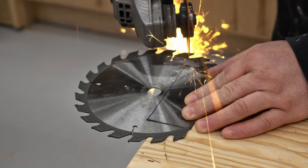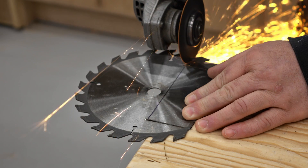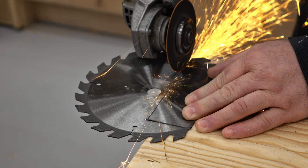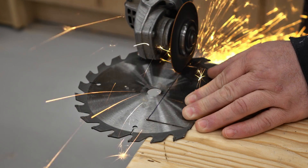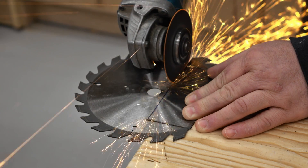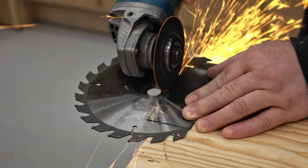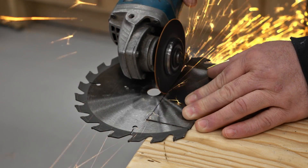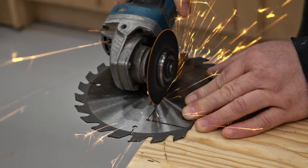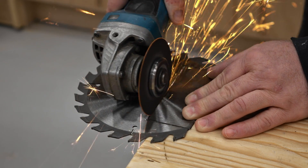Another thing to watch for while you're cutting is to not overheat the steel too much. If you see it start turning black and then blue, you know it's getting too hot. If you're using a thin cutting blade, that's likely happening because you're pushing the side of the disc against the steel you already cut through. It also helps to move the blade up and down in the cut — that'll let it go through the steel more efficiently and be less likely to overheat.